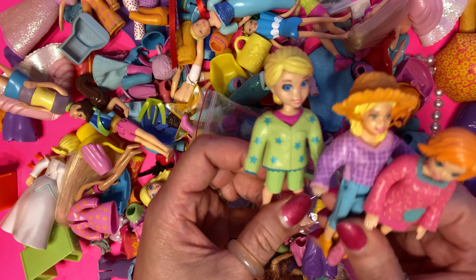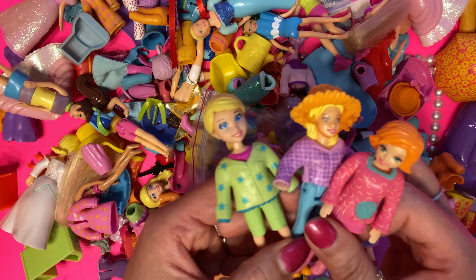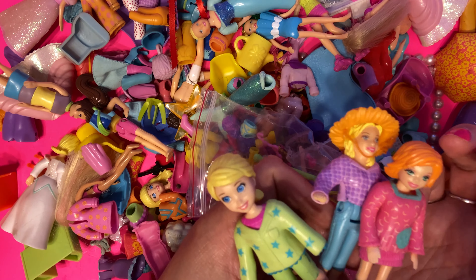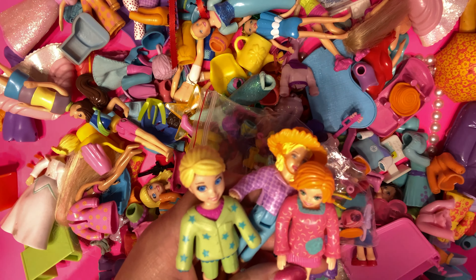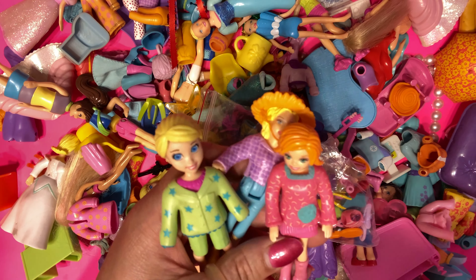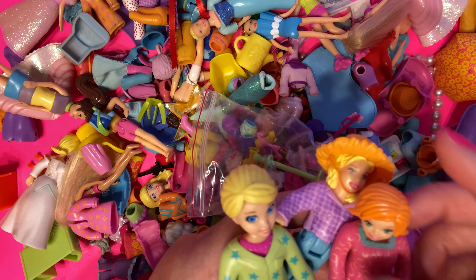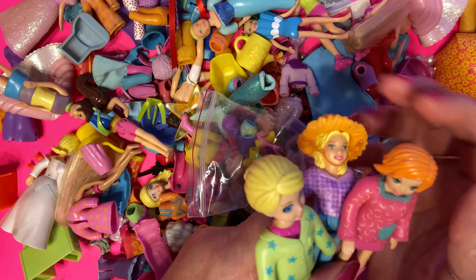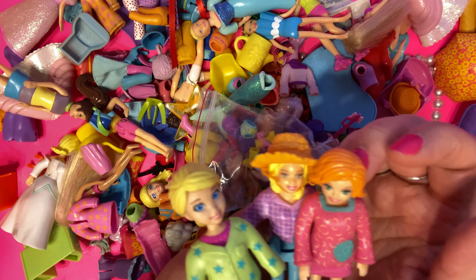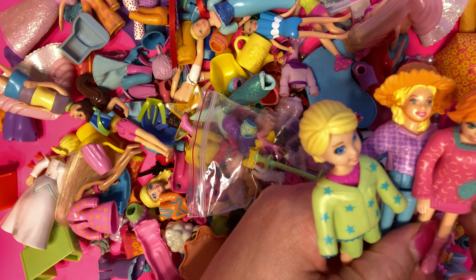Did I dress three Pollys so far? I have to tell you about these Pollys because these are the vintage Pollys which were made by Chris Wakes. He is the designer, and the concept of Polly was created by Chris Wakes. Super duper cute.